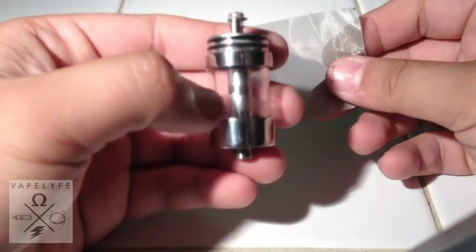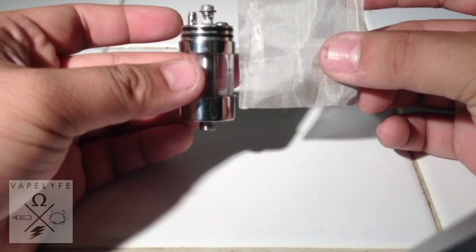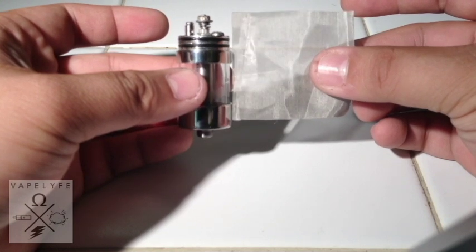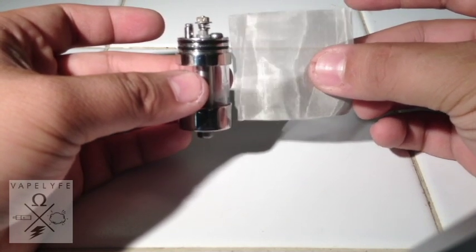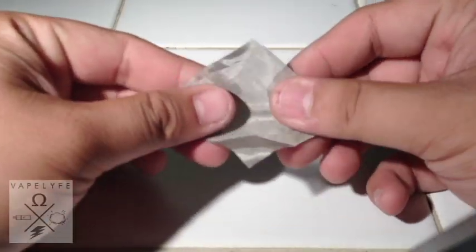So you take the AGA — I cut the stainless steel mesh pretty much as far as how high from the bottom to the top center post. So this is pretty much where we're going to start with you.